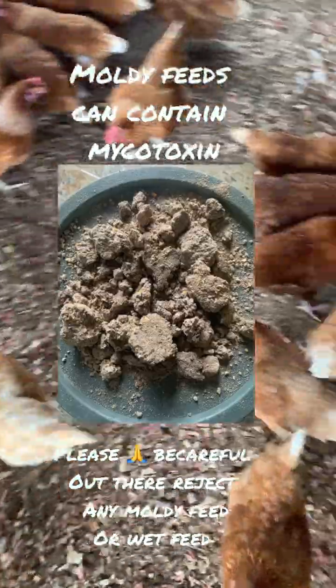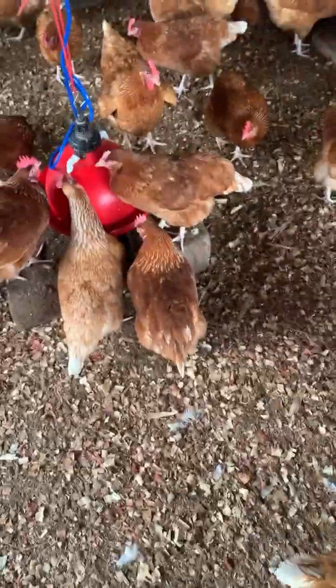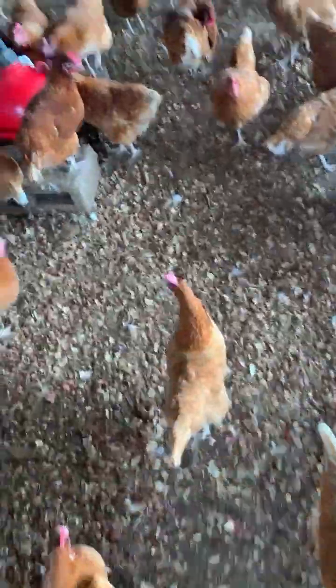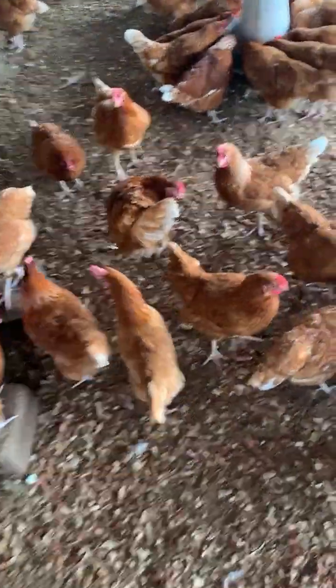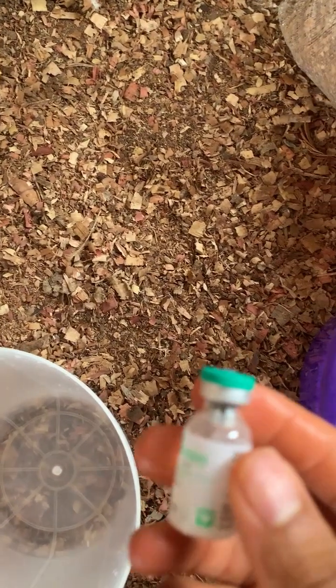With the help of God, currently our birds are getting well — they are just well and fine. We are tackling the production and we're going to give them vitamins for about seven days. It will just help them consume a lot of water and eat more.